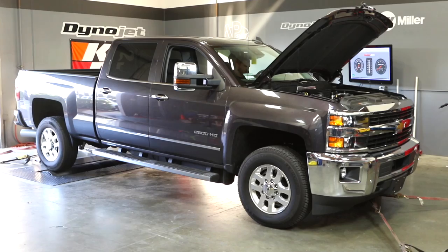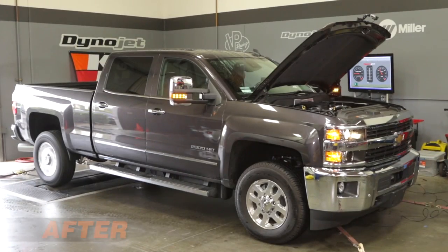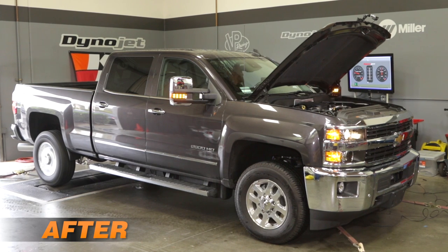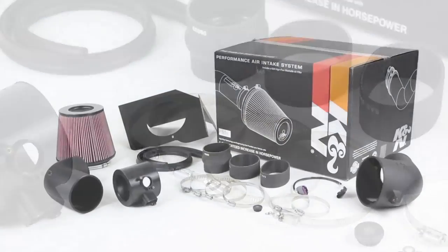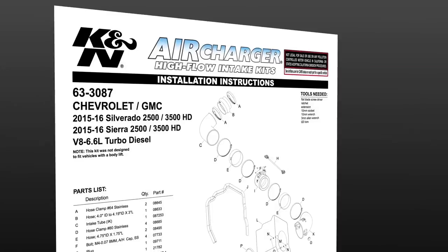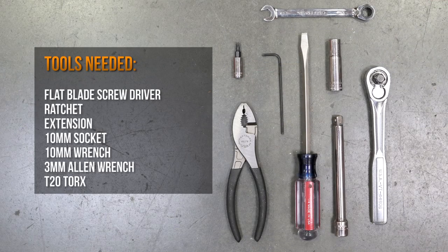You can really see and hear the difference the K&N air intake system will make to your truck. This intake comes with all components needed for an easy installation along with detailed installation instructions. The tools needed are shown.